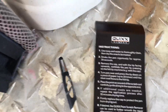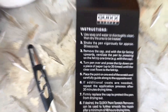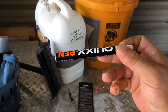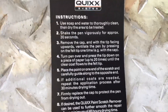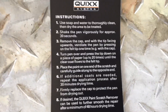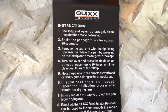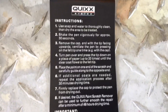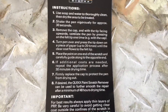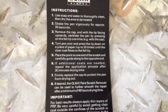Use soap and water to thoroughly clean the area. Shake the pen vigorously for approximately 30 seconds — this is kind of like a paint can of spray paint, you can hear a little bearing in there to break up and mix the paint. After you shake it for 30 seconds, remove the cap and with the tip facing upwards, ventilate the pen by pressing on the felt tip one time. Then turn the pen over and press the tip down on a piece of paper up to 20 times until the clear coat flows to the felt tip.